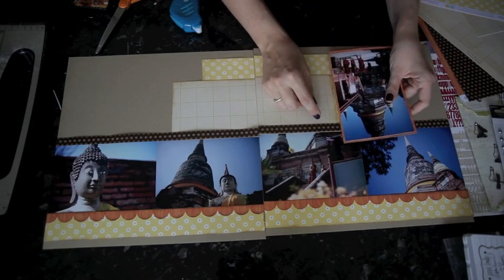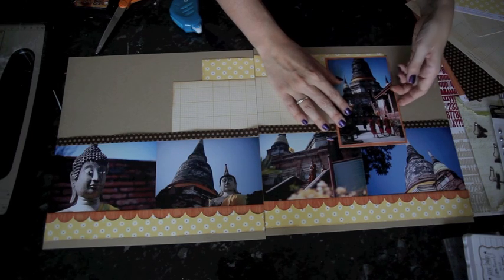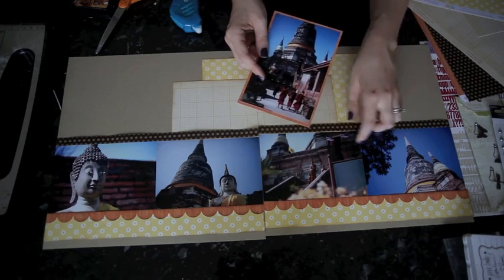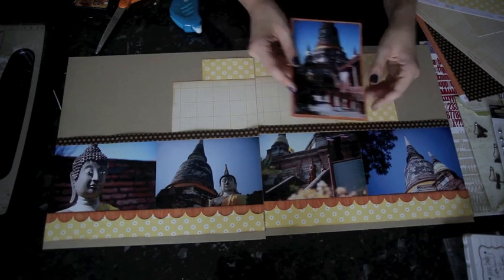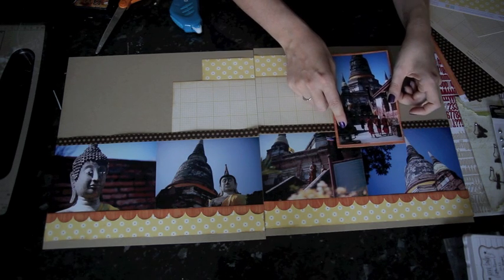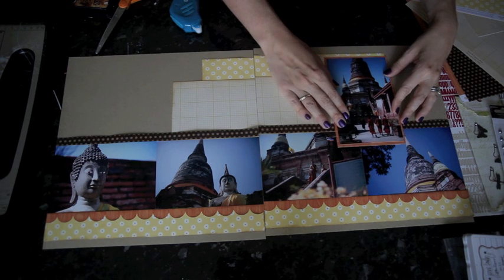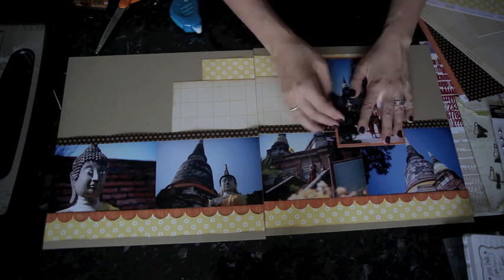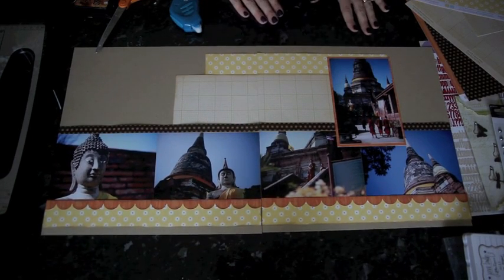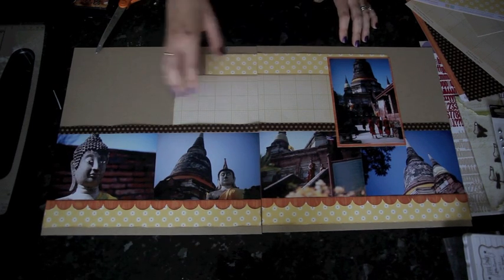I want this to just overlap here a little bit — it should be slightly wider than this piece at the top. Watch your placement here; you ideally want something in this space that is okay to cover up. I've got the flag showing there and I don't really want to cover up the top of the temple. So there is the base of the layout — now we're ready to add the title, the journaling, and the embellishment.